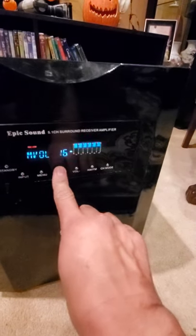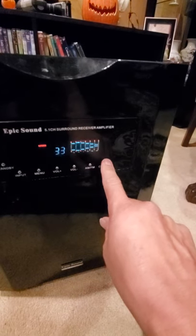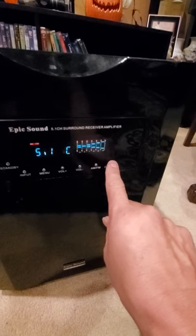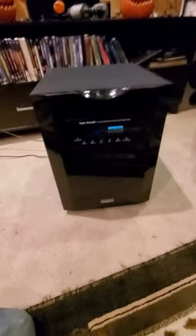It'll have your surround sounds — your center, front left/right, left rears and so on. You have your volume control, AM/FM again, and your channel mode for how many speakers you're going to run: two, three, or five. Let's take a look at the back.